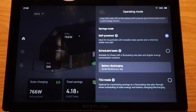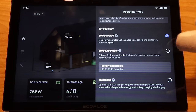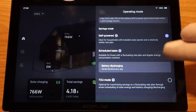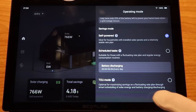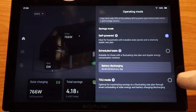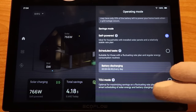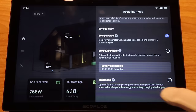Here are the different savings modes — I currently have it on self-powered. This is how most people would set it up: it pulls in solar and grid power, and this would be for a fixed-rate plan. Scheduled tasks allow you to manually tell it at certain times of day you want to charge or discharge. TOU mode is for a time-of-use rate plan — for example, you want it to charge at night when electricity is cheap and then run during 5 o'clock in the evening when it's more expensive. If you have a time-of-use plan, this would be very handy.